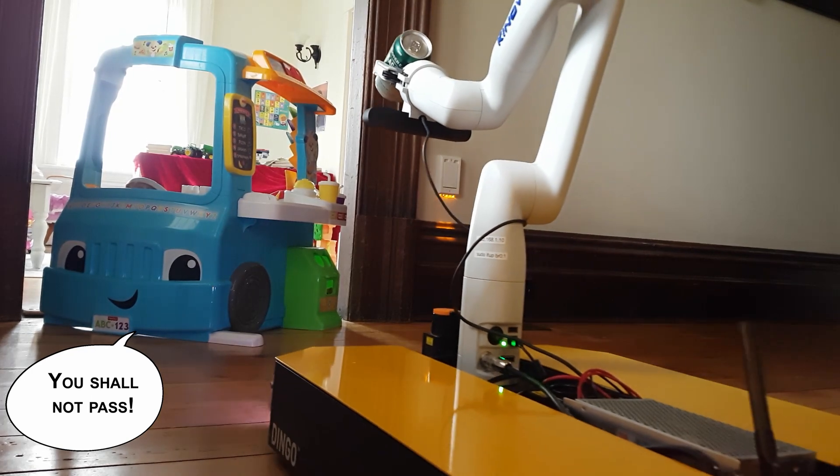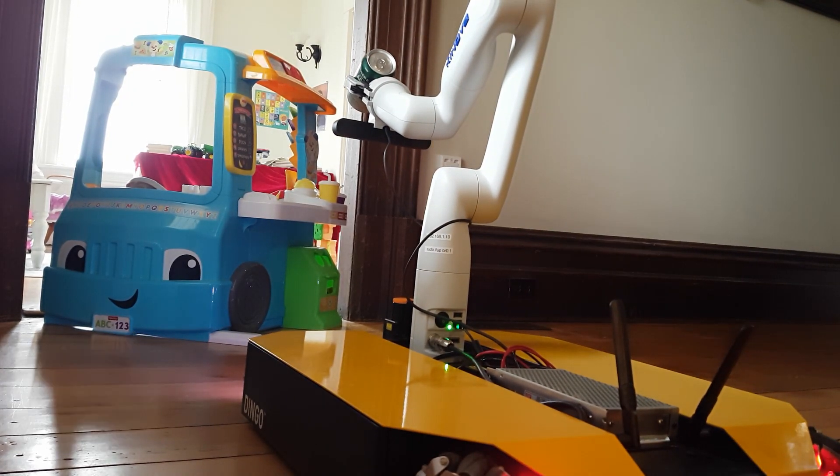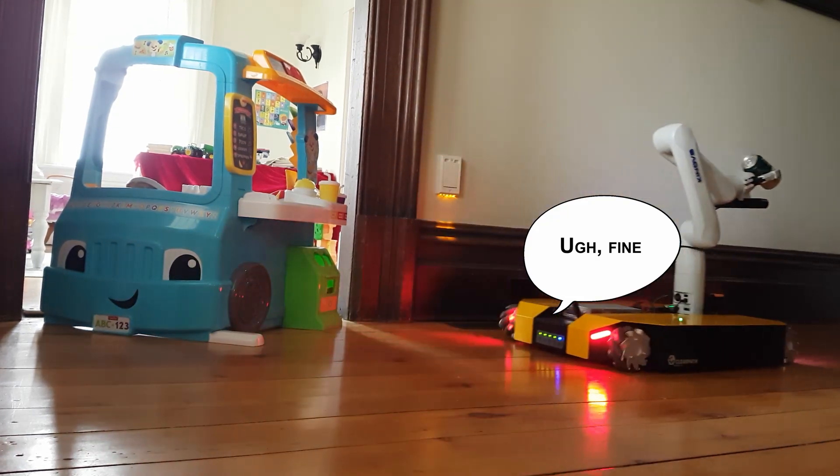Because the robot knows where it is in the house and can see the world around it, even if it gets blocked it will just figure out a different way to get where it needs to go, replan, and head off in that direction.